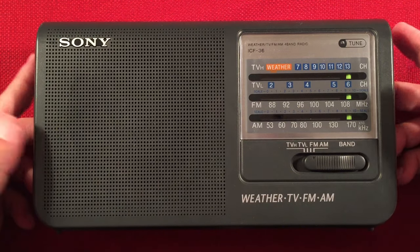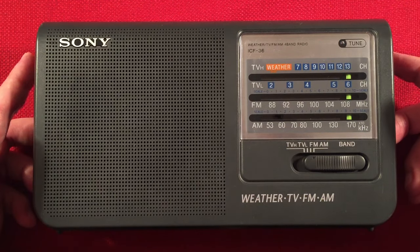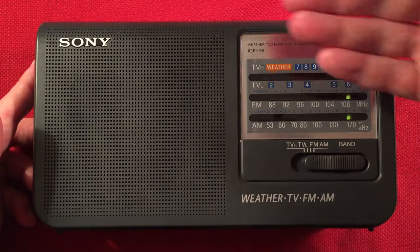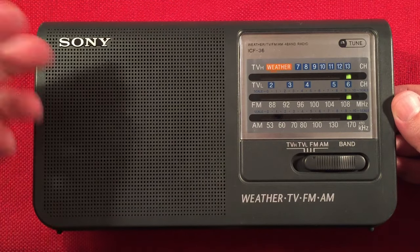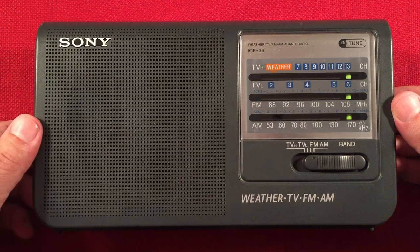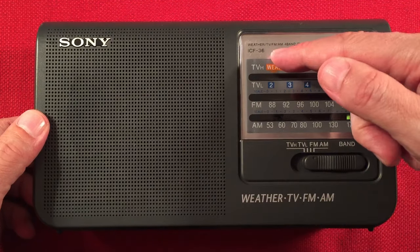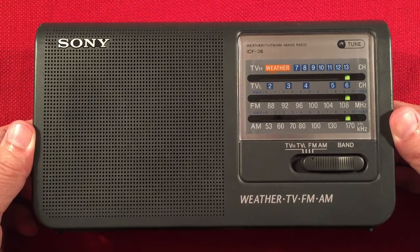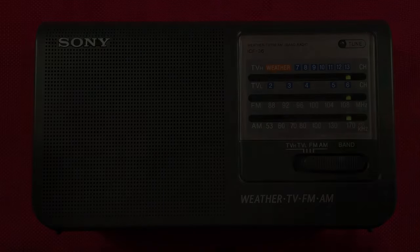Do you like it over the 38? Because you do have that weather portion. The 38 is essentially the same radio — identical — it just eliminates the weather/TV part of the dial, you just get AM and FM. I believe it takes the same batteries and runs on AC as well. So that's one to look at if you can't find the 36, but I found a ton of 36s on eBay. Definitely worthwhile. Thanks for watching and we'll see you in my next video.